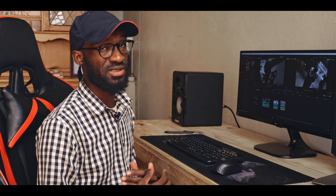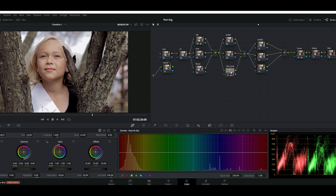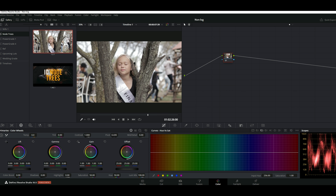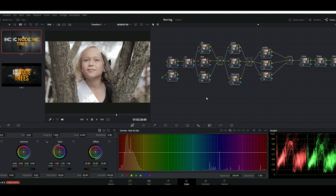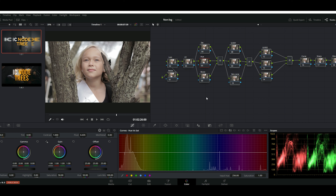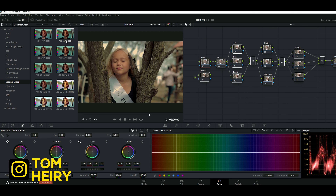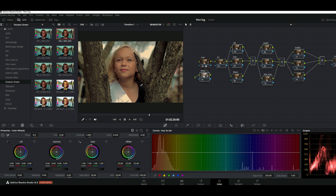So I have three footage that we're going to grade today — I hope you guys pay attention to all the details. This first one was shot on my Canon 200D. I'm going to reset everything, go to my website, and download the node tree I have there. If you don't have time to go on the website, you can just screenshot it. This is how I do my grading whenever I'm using non-log footage — the lazy way.